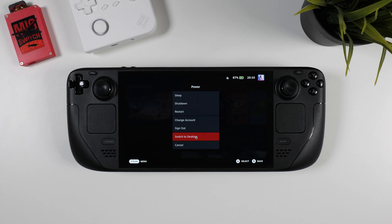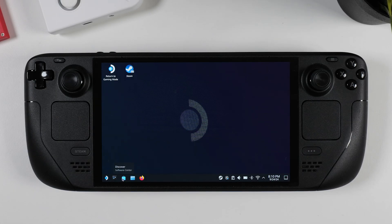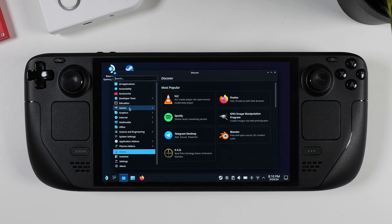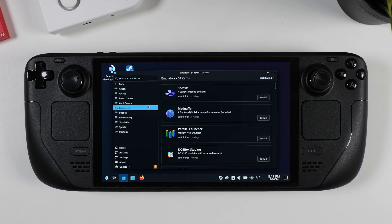When you're ready to start, hit the Steam button on your Steam Deck, scroll down to Power, and hit Switch to Desktop. Once you're in desktop mode, click on the Discover icon at the bottom corner — this is basically your Steam Deck's app store. You can either use the search bar at the top to look for RetroDeck, or navigate to the Games section, then Emulators, scroll through the list of standalone emulators, and eventually you'll find RetroDeck.